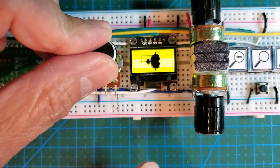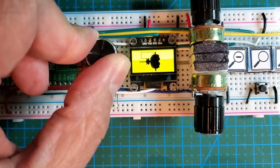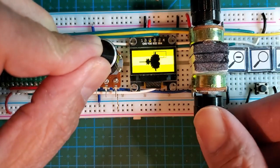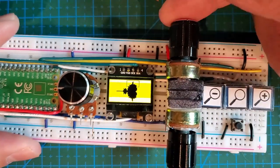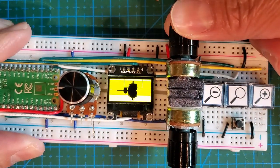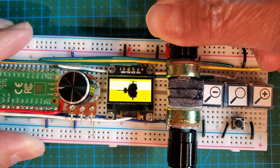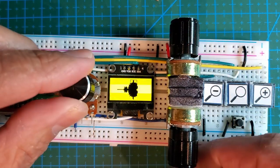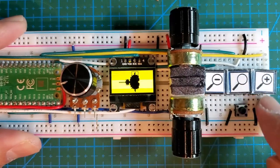This button controls the y-axis, so it moves the view up and down to decide where you want to zoom. This one moves it left and right, and once you get an area in there, you can use this button to decide how far to zoom in — so you can have a bigger area or a smaller area, meaning you're zooming in further.